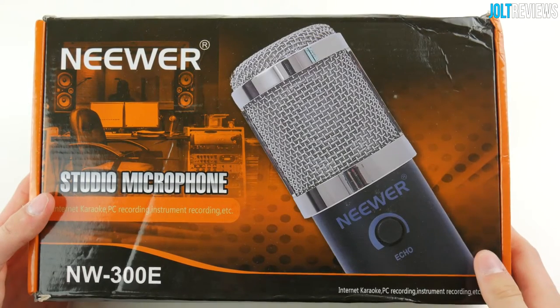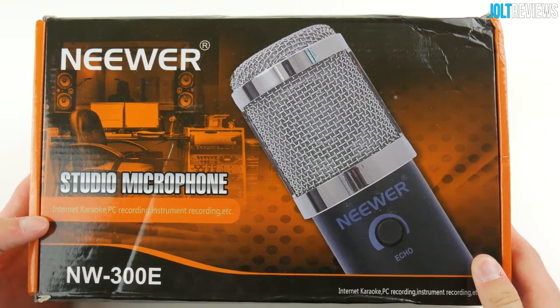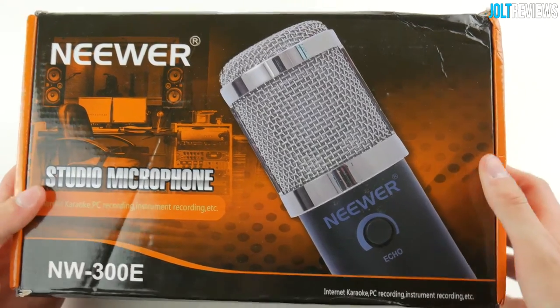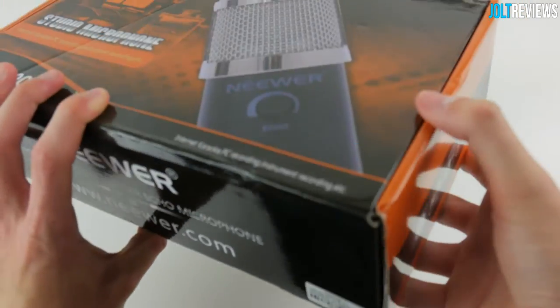Hey, what's going on guys? I'll be taking a look at this newer NW-300E USB Studio microphone. This is just the packaging for the product. It's relatively beat up — unfortunately the shipping service wasn't all that great, but the packaging itself is very nice.